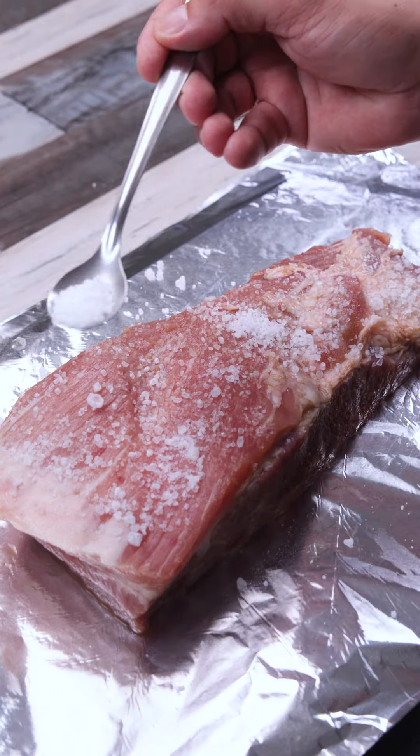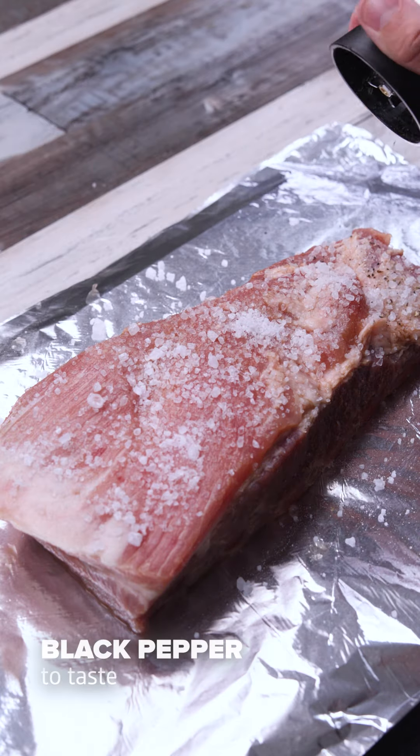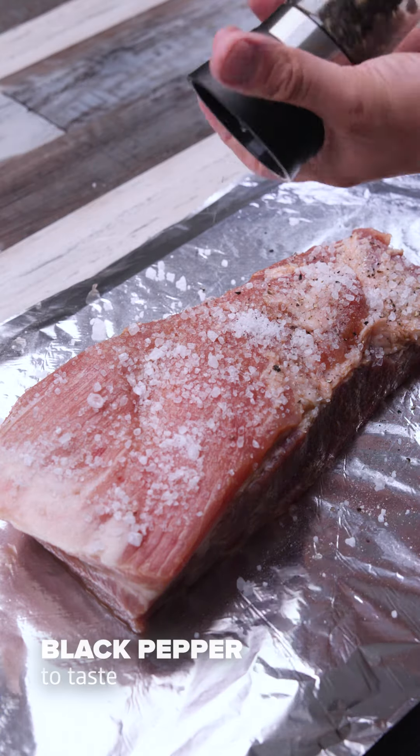Tell me how you like to make pork in your house — I'd love to know. I'll also add some black pepper; the amount is to taste.